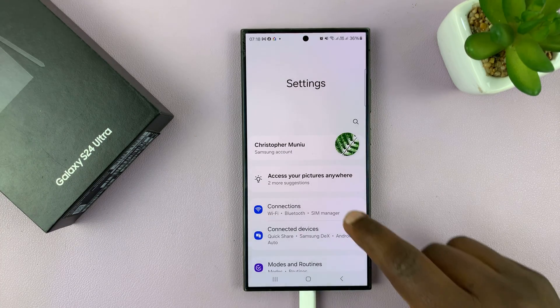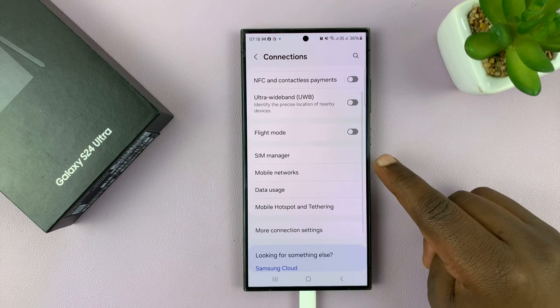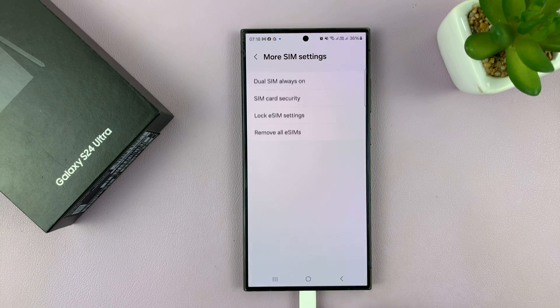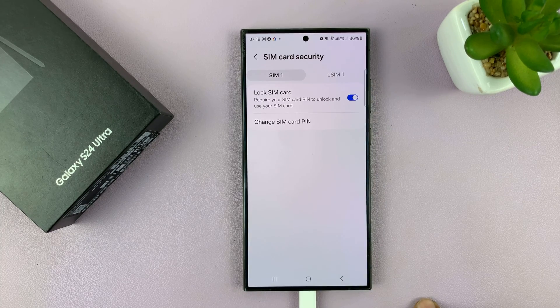The first method is going to Settings, then Connections, and under Connections, go to SIM Manager. Under SIM Manager, scroll down to More SIM Settings. You shall see SIM card security, and that takes you to the SIM card security page where you can change your SIM card pin.